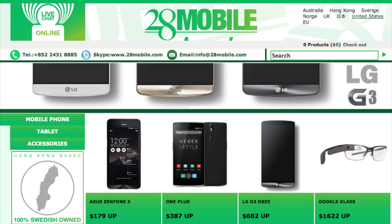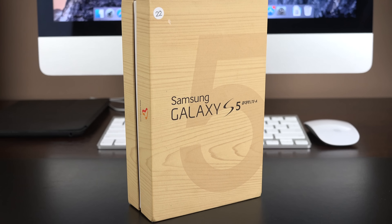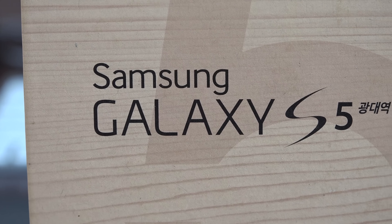This video is made possible by 28 Mobile. Hey guys, Mike here, the Detroit Borg with the Galaxy S5 Prime, or more accurately, the Galaxy S5 LTEA.